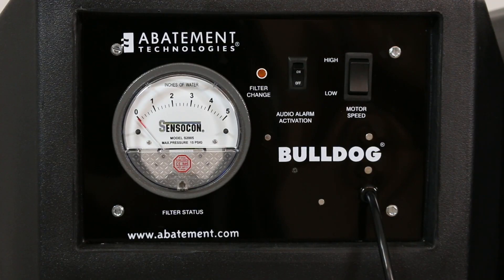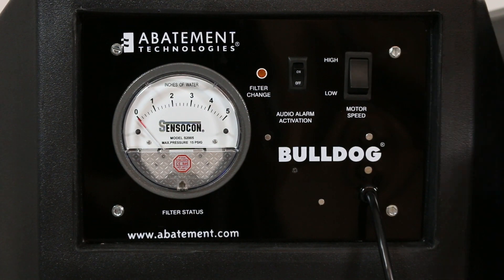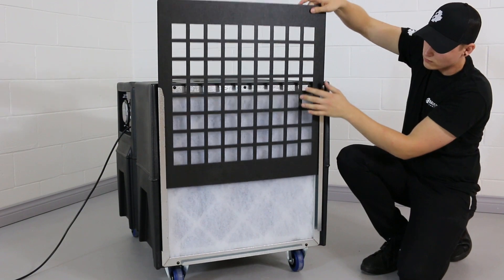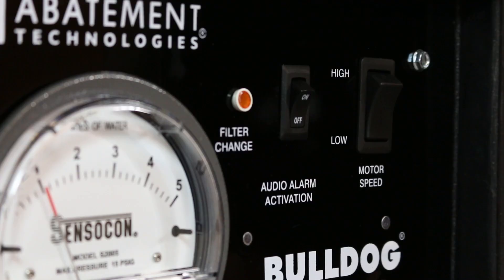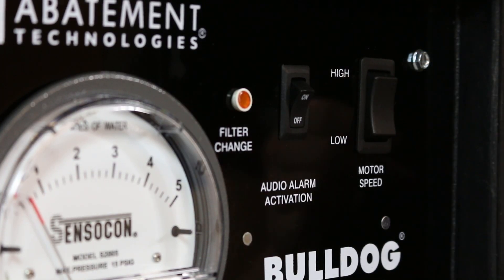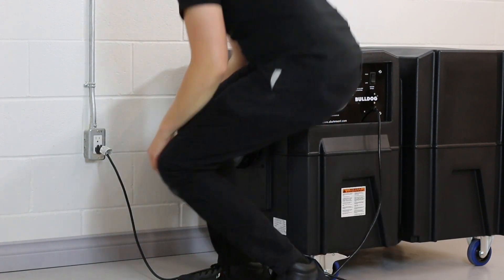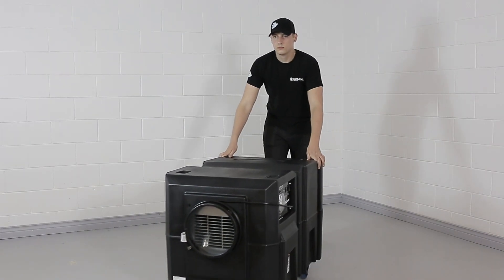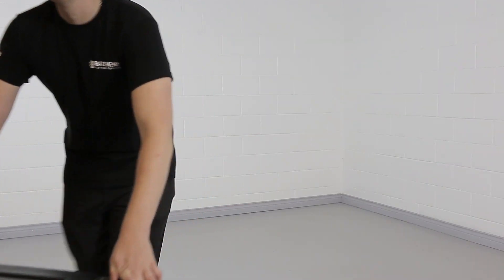Flip the motor speed switch to your desired setting: high, low, or remain OFF in the middle position. After you're finished operating the unit, simply flip the motor switch to the OFF position, then safely unplug the power cord from the outlet. Then unlock the casters to move the unit to clean and store it until its next use.